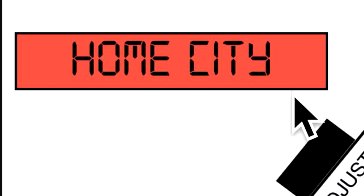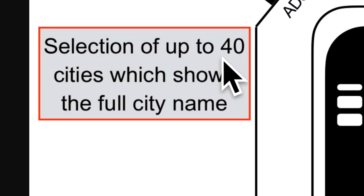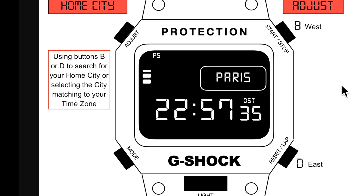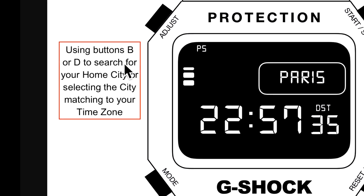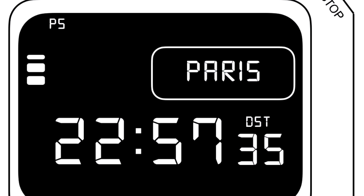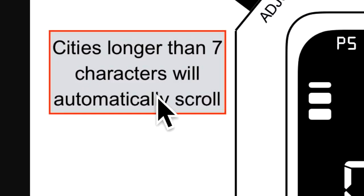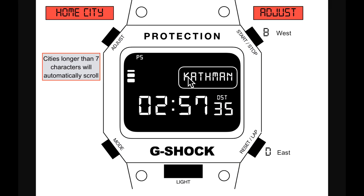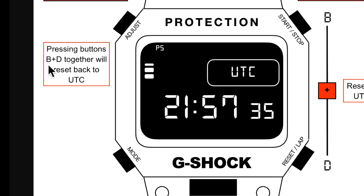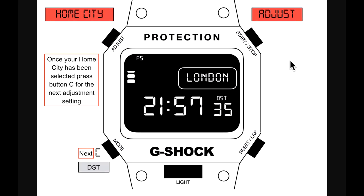Next is the home city — basically where you are located. There's a selection of up to 40 world cities showing the full city name; London fits nicely. Use buttons B or D to search for your home city by time zone. Cities longer than seven characters will automatically scroll — Kathmandu was chosen purposely as it needs more than eight characters. Pressing B and D together resets back to UTC.